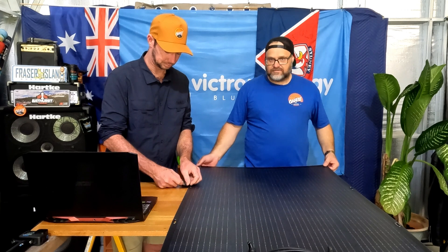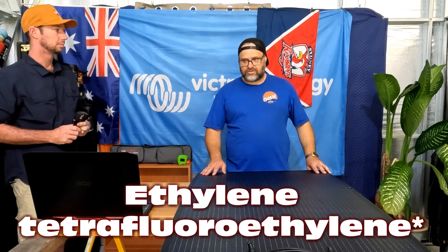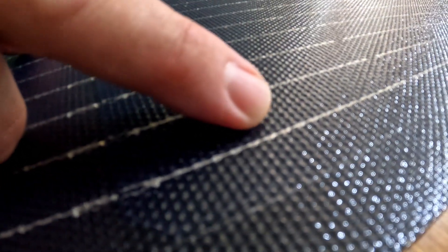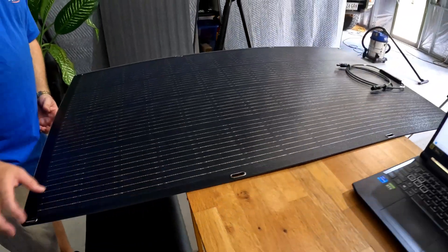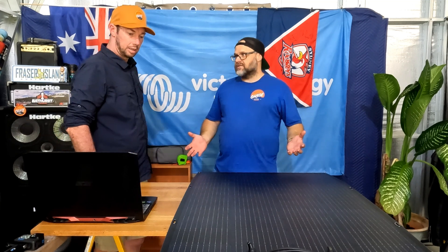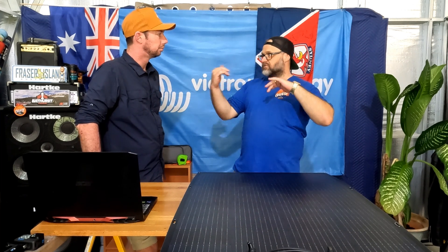You could literally throw it on your roof rack and Velcro it down to the rack - that's pretty cool. These panels have an ETFE polymer on the outside. ETFE is ethyl tetrafluoroethyl. See all those little dimples there in the cell on the top plate? What they're designed to do is actually capture light from different angles and divert it back to the cell. Most vans, utes, whatever, they're probably going to be lying flat.